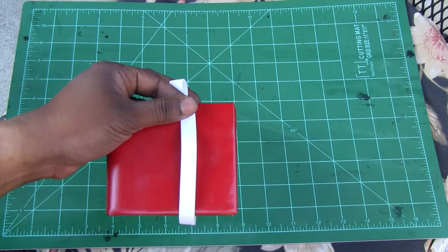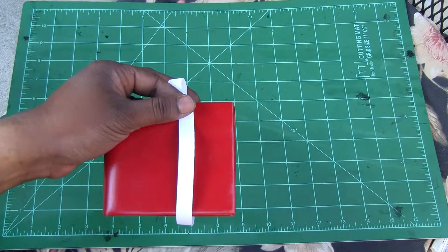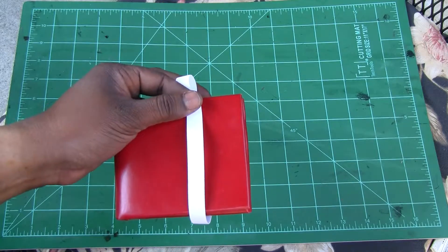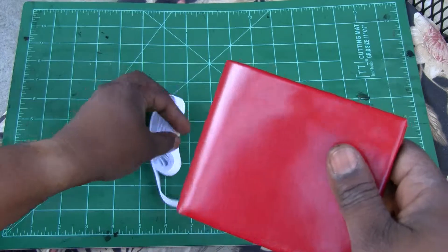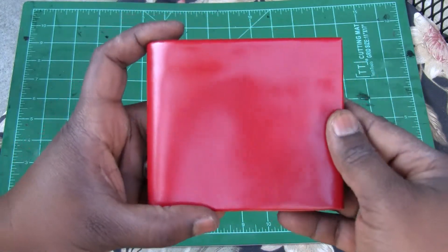Hey, this video is for Giovanni. I was updating you on the progress of the wallet. This is the red wallet we talked about. This is not attached yet. I just wanted to show you where I'm at.